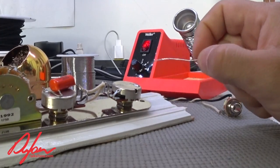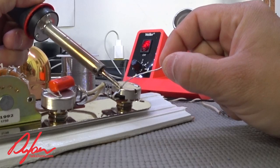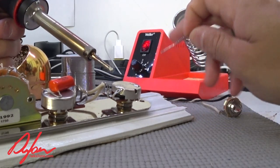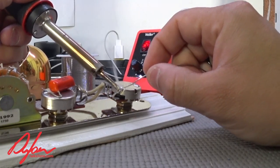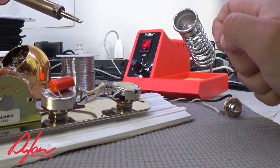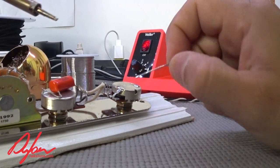Let's go ahead and ground this volume pot. I'm going to put the screwdriver tip of my soldering iron on the side of the pot. I only have it on three and a half, but look at the amount of heat available. And it's that easy — now we're grounded.